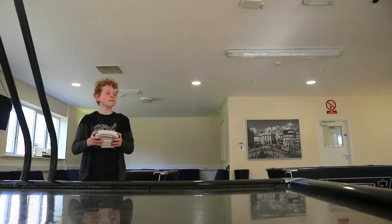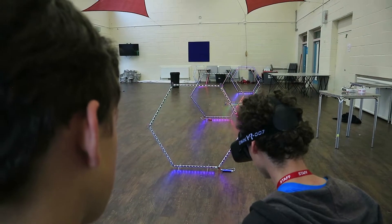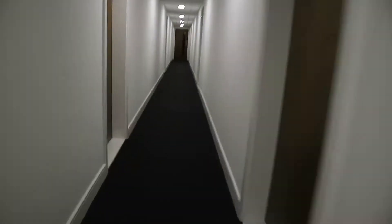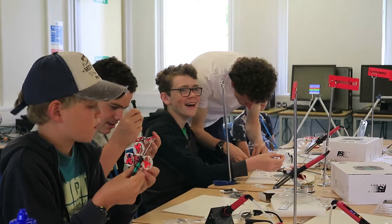Drone racing is the latest in high-tech sports. You fly a quadcopter around a racetrack wearing video goggles, so you see exactly what the camera on the drone sees. In this course you'll build your own programmable high-speed micro racing drone.